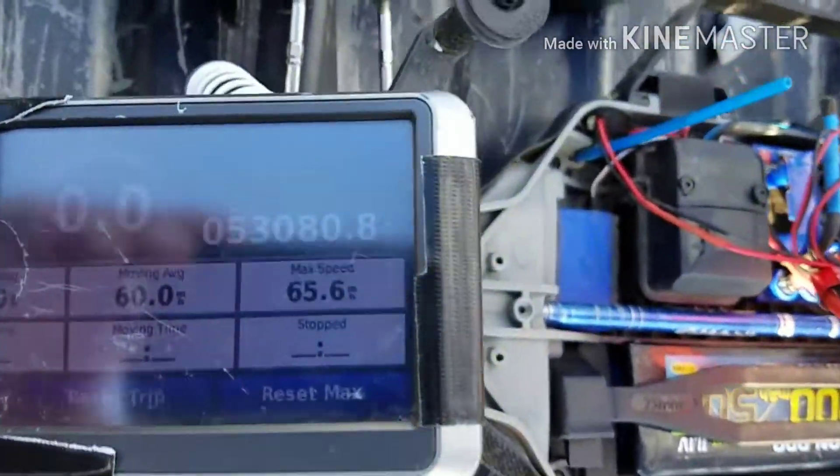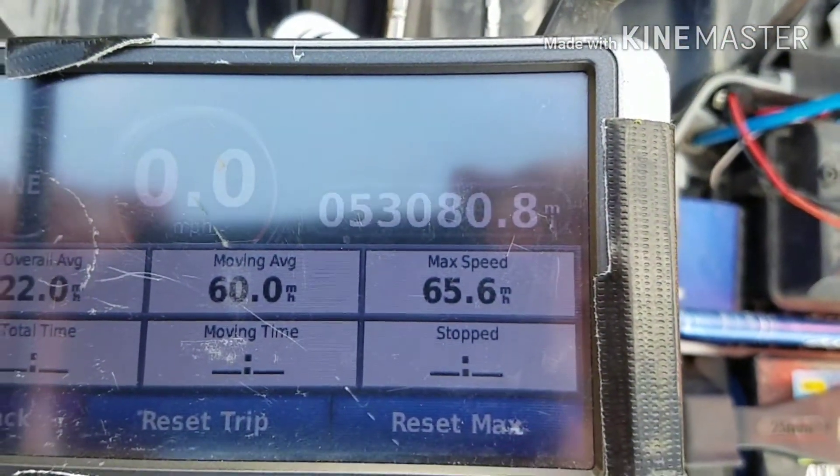Hey everyone, it's Ben here. Just a little clip of me taking a slash out for some speedruns. We did get, I think, 65.6 or 65.9 or something like that on GPS. Yeah, and then you'll see what happens. Enjoy the video — it's pretty short.